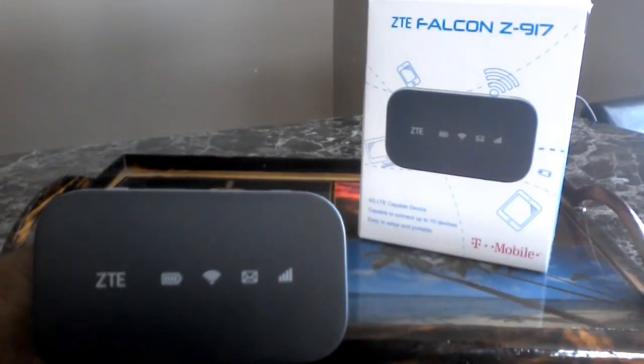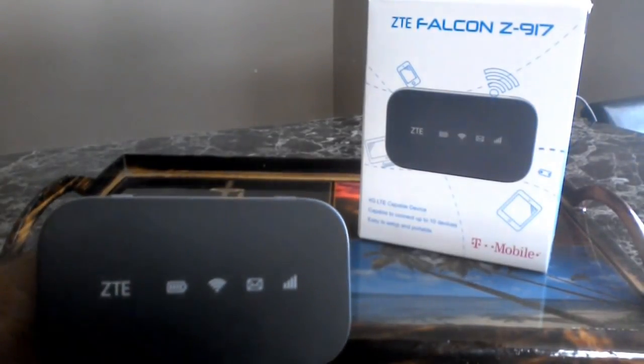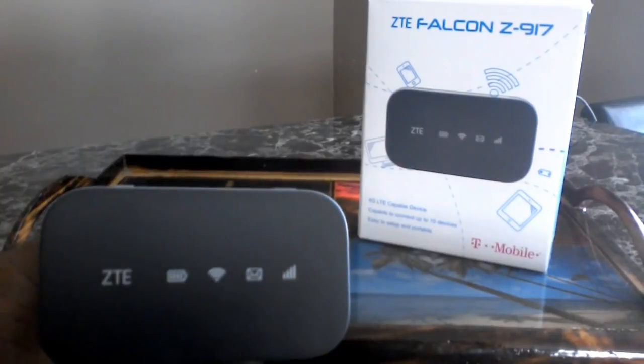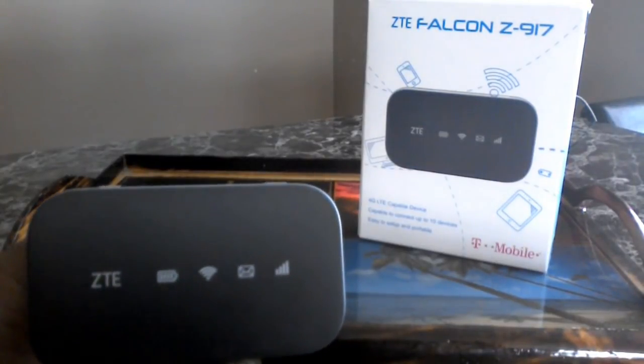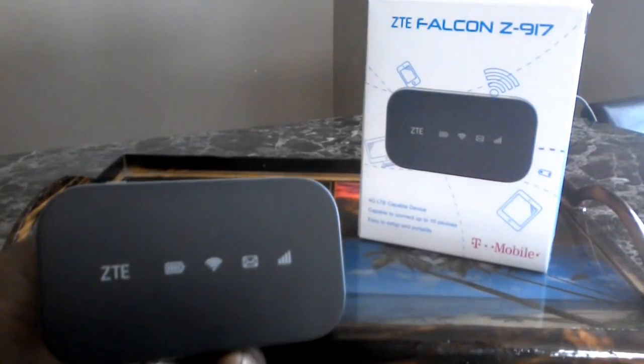You're finished. Finito. Ten gigs is a lot — you'd have to be on this thing for literally a whole week straight downloading one gig per day, and that is a lot.